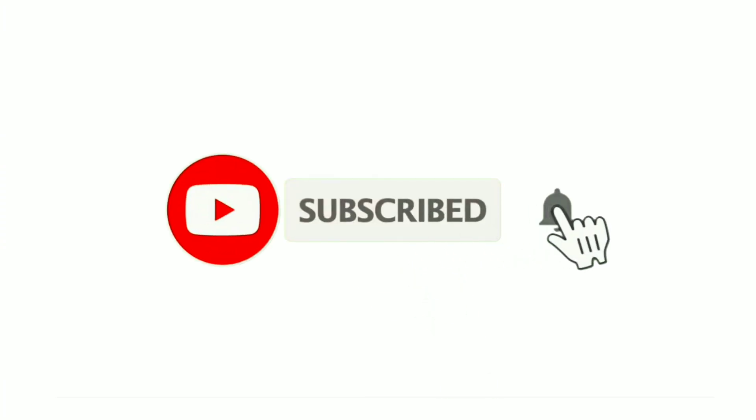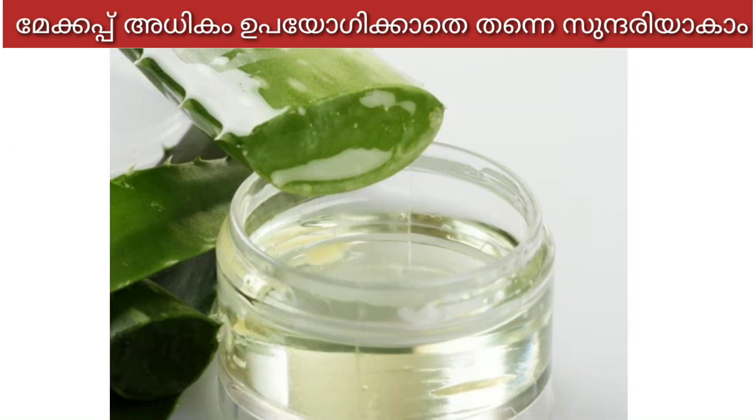Hi friends, welcome to this video and welcome to the title of this video. Let's go to the video.